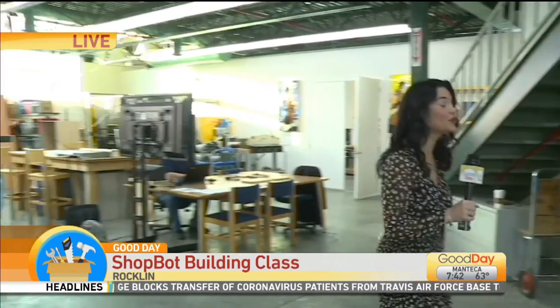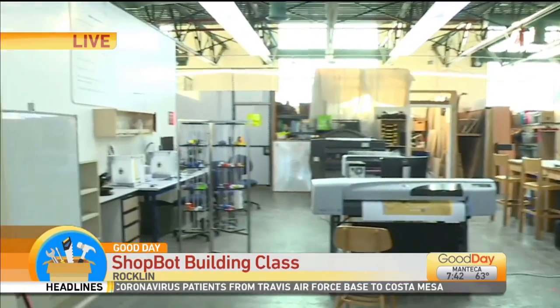This is live with more on the Shop Bot Workshop. Good morning. So today we're hanging out at the Hacker Lab here in Rockland. This place is so cool. You can get to learn so many things by coming out here.